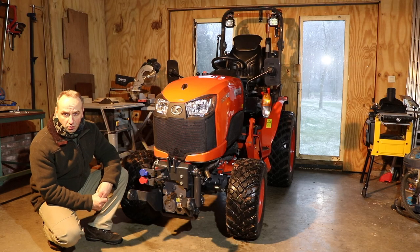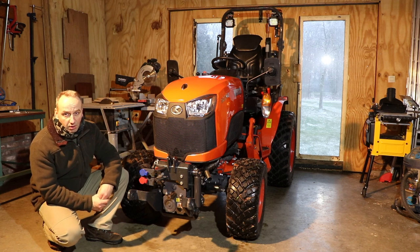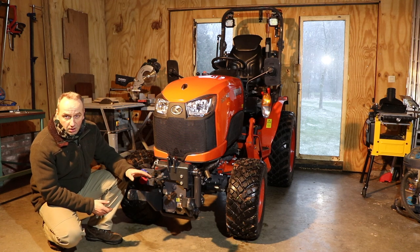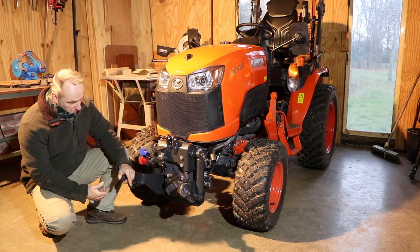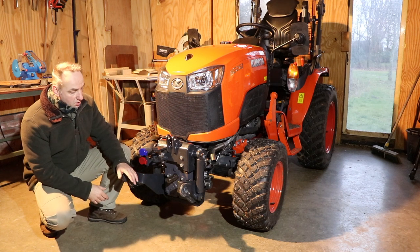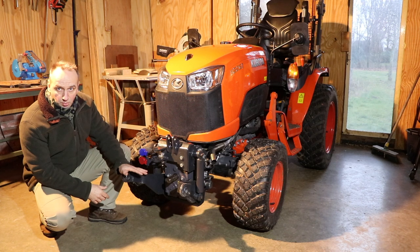Hi everyone! I'm a chef from Outdoors & Low Countries and in this video I want to show you the option that you can buy on a B2 Series from Europe: the original front hitch and front PTO from Kubota. The front hitch has a lift capacity of 500 kg. I showed already some examples of implements in other videos and there was a special request to tell more about this original option from Kubota.